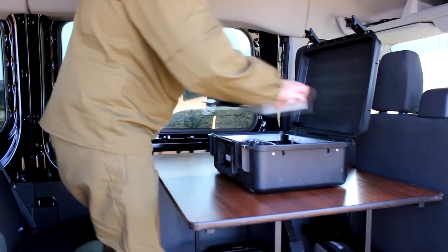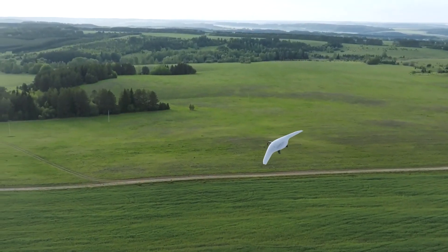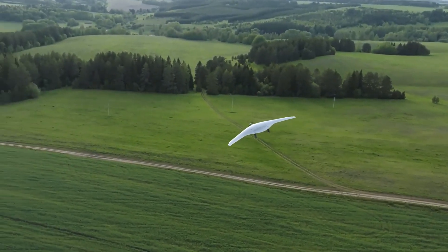The weight of the Supercam S350 ranges from 9.5 to 11.5 kilograms depending on the payload used. It has a wingspan of 3.2 meters. An electric motor is installed at the front of the drone.